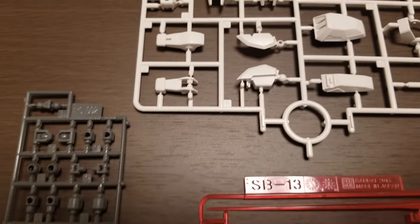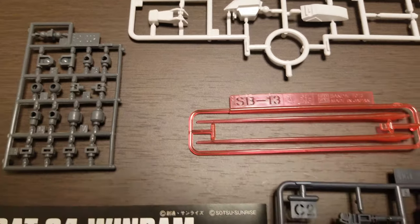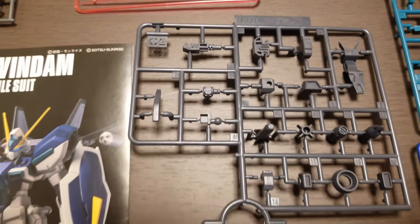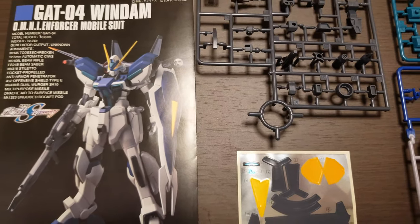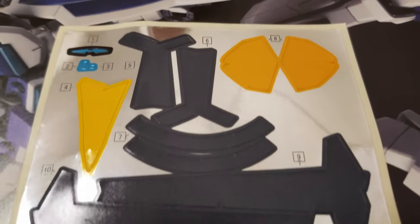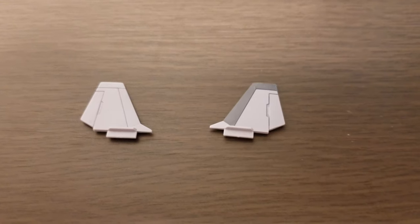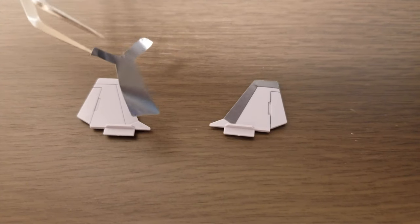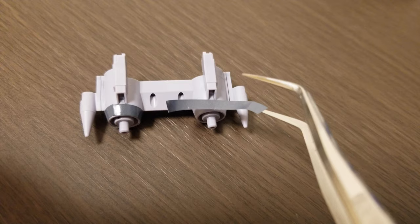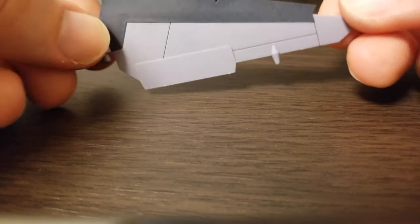Starting out with the runners, every single runner here aside from the beam sabers and polycaps is brand new for this kit. I thought maybe the Jet Striker backpack was reused from another kit but that doesn't seem to be the case. Along with the runners is a nice manual in English and Japanese. You also get a pretty large sheet of stickers — not only to add cameras and eyes to the head, but there are quite a few to add some color to otherwise single-color large pieces such as the wings.